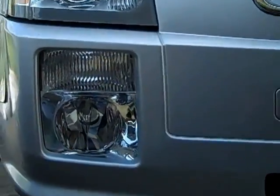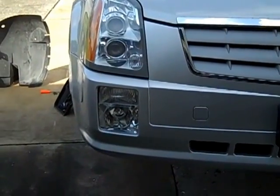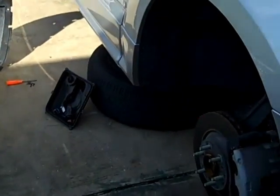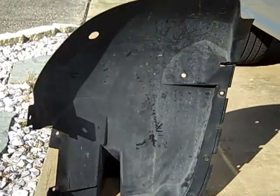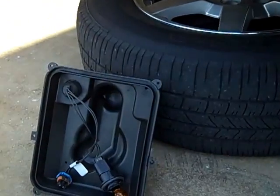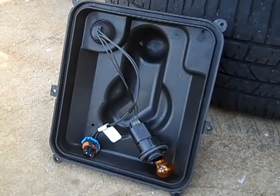You can't get at it from the bottom panel and you can't get at it from the top side either. You don't have to take the wheel off, but you do have to take the inner fender well off, because the bulb is completely covered by a bezel that has no access hatches in it.